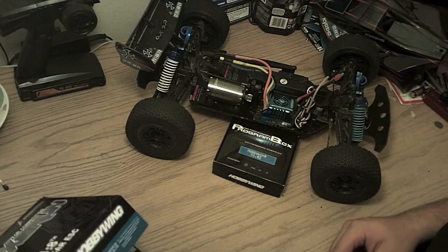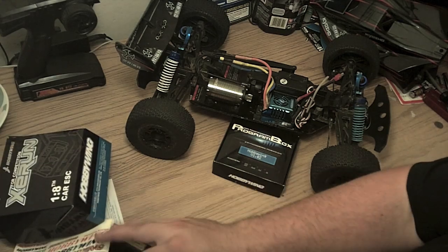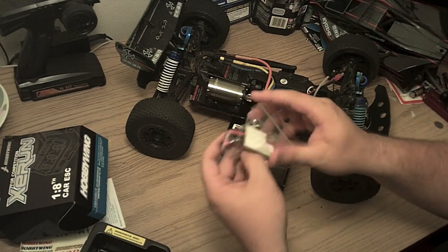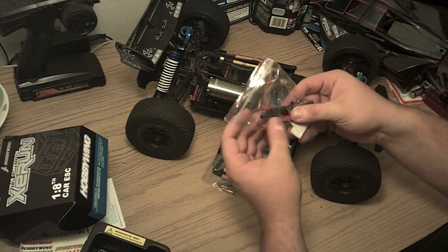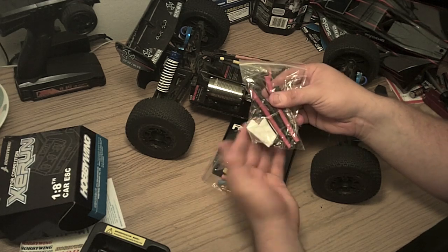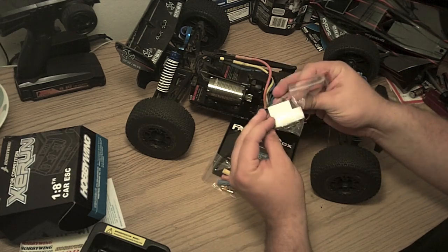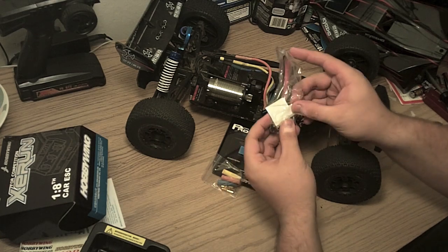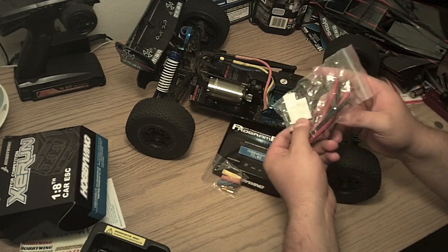Pretty cool stuff. Also kind of hidden in here, you get heat shrink tubing — I'm not exactly sure what you're supposed to do with that, but you get a lot of it. A couple zip ties, some screws, and double-sided tape for mounting the speed controller.